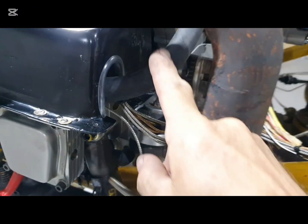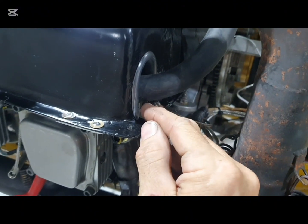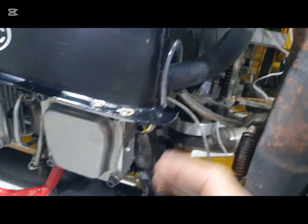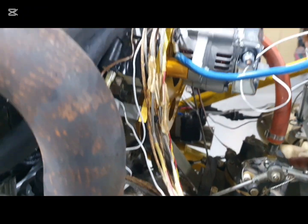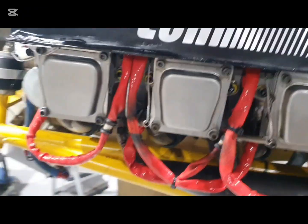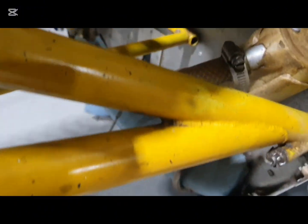I've got the header tank in now and plumbed up the line coming from this side. There's a nice little protector around the sharp edge of the fiberglass. I'll tidy up the wiring — it's still loose but that'll be done soon. And there's a brand new hose for the breather here.